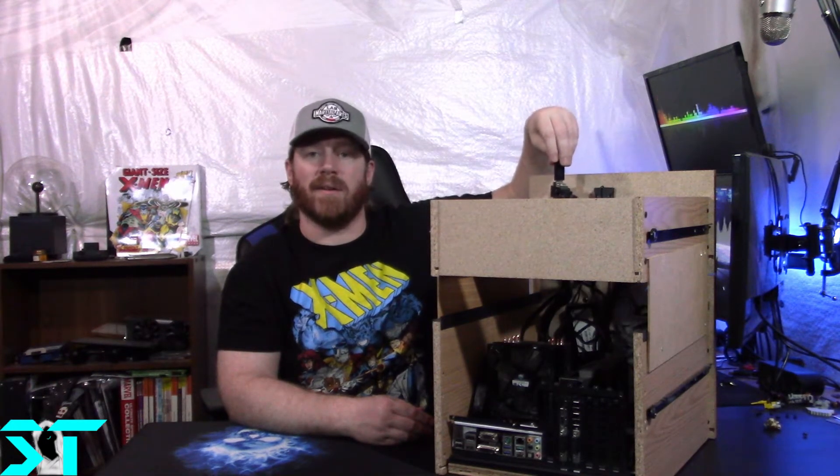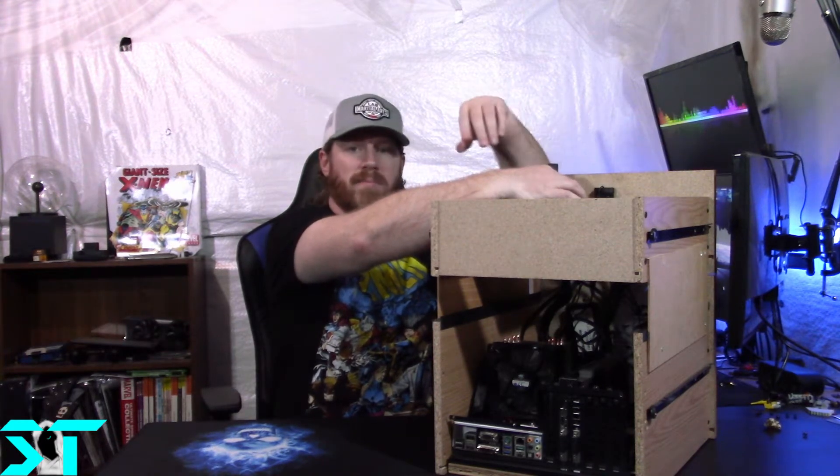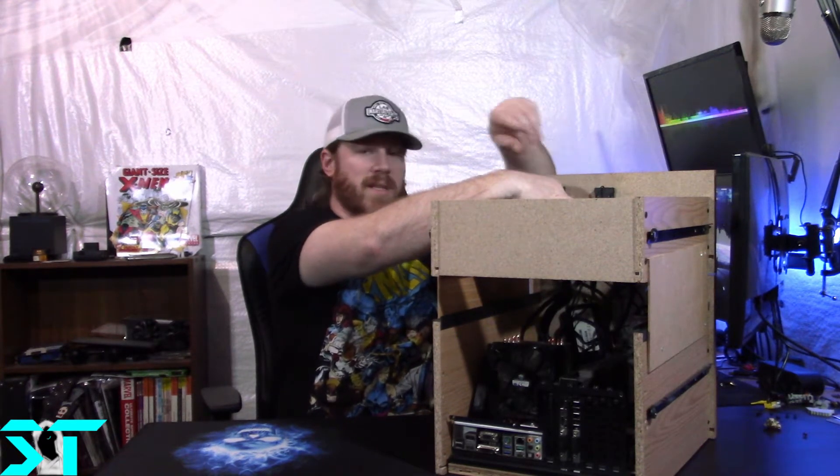The last thing I plugged in was the front panel connector. The wireless audio receiver — we did a video on that previously, I'll link that.